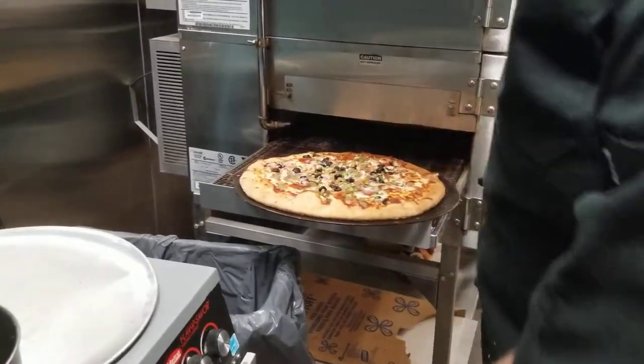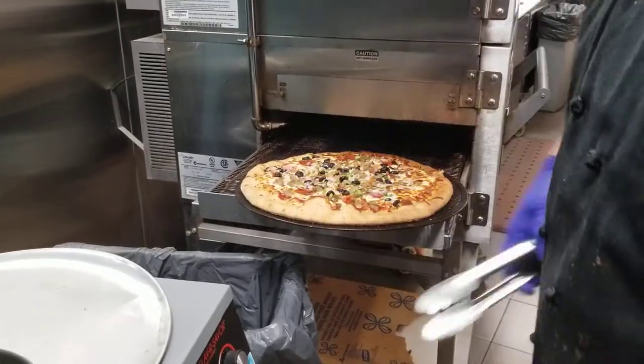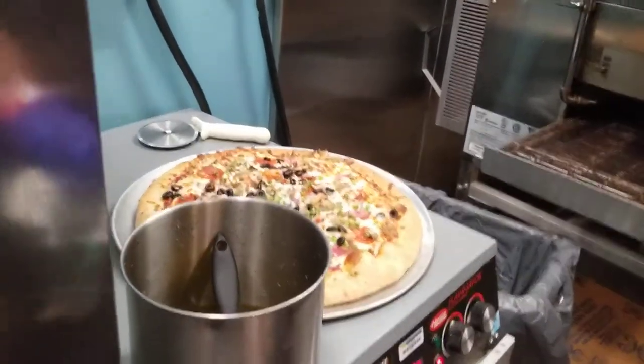So what we're going to do — normally you insert your peel in between the pizza and lift it, then just slide it onto your pan. Obviously we don't have a peel today, so we're just going to use tongs and pop it on like that.